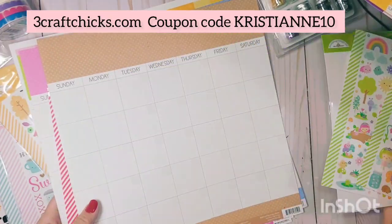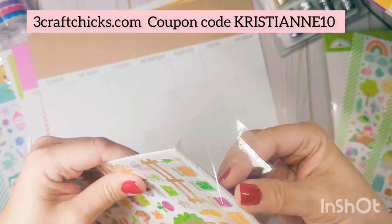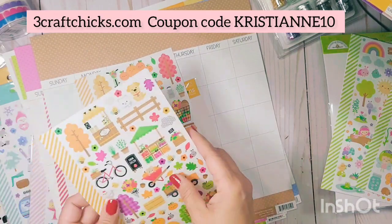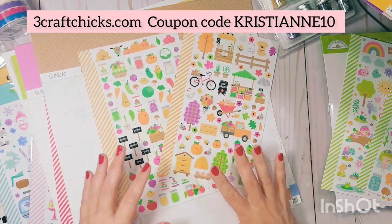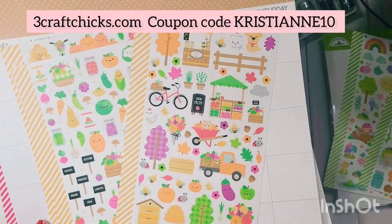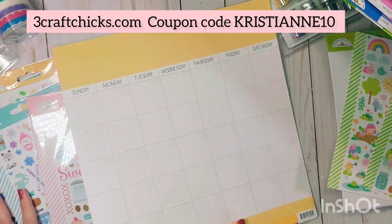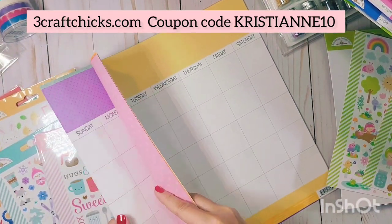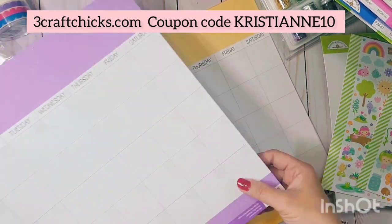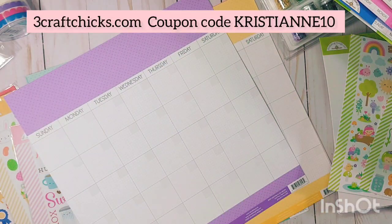This fall-themed set — oh no, this one is definitely for fall! It's from Harvest Market. I'm just trying to inspire you if you're not sure which sticker collection to pair with each calendar color. Purple would be for winter or Halloween — actually, orange will be Halloween, so let's do winter for purple.